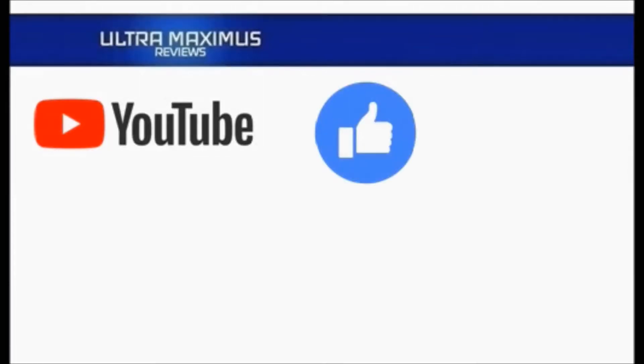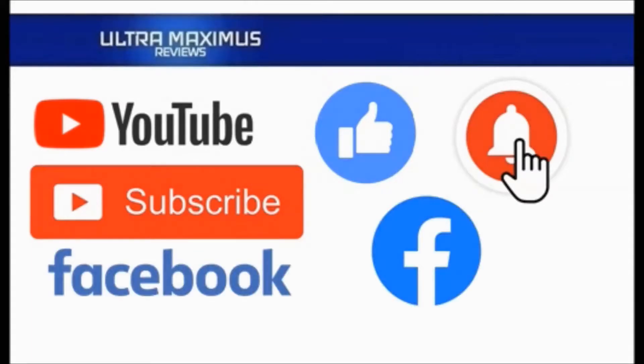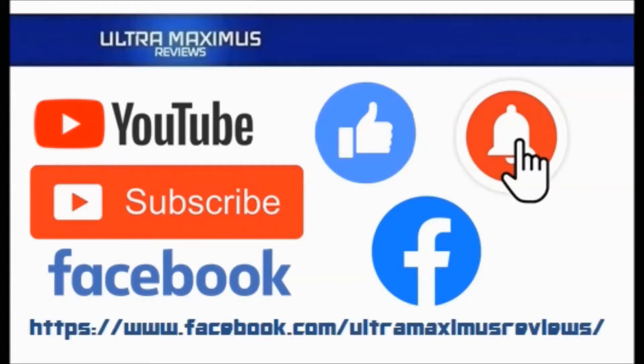Hey guys, Ultramaximus here. Give this video a thumbs up, hit that subscribe button, and hit the notification bell so you don't miss any future videos. Jump over to Facebook and like my page to upload your video links, pictures, and join the conversation there. Click on the links in the description below.